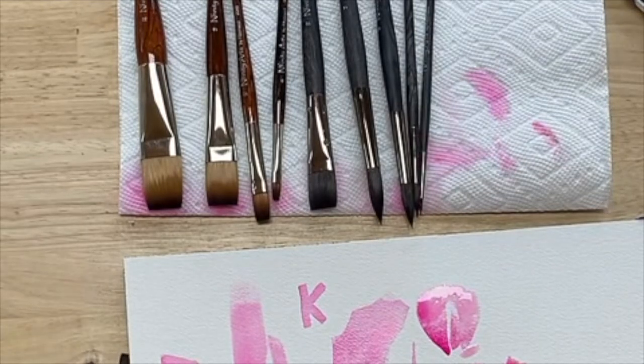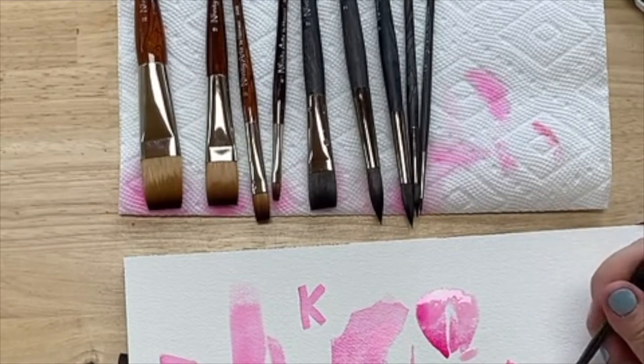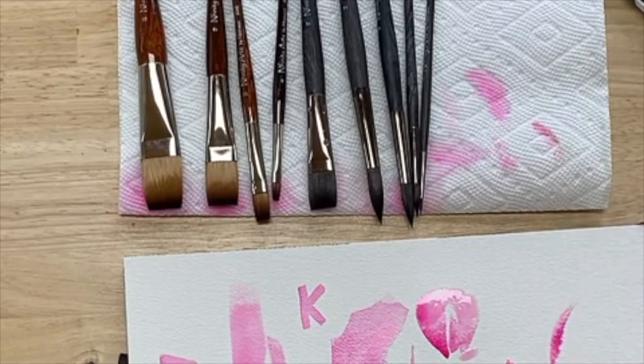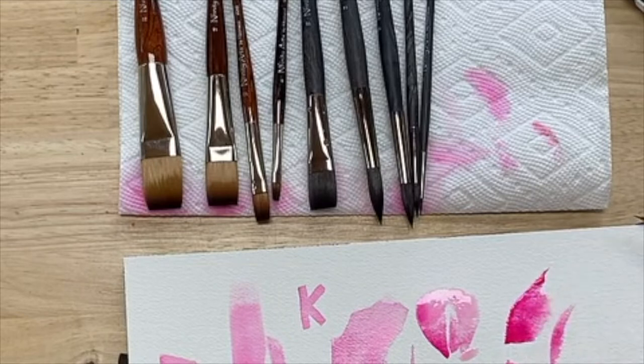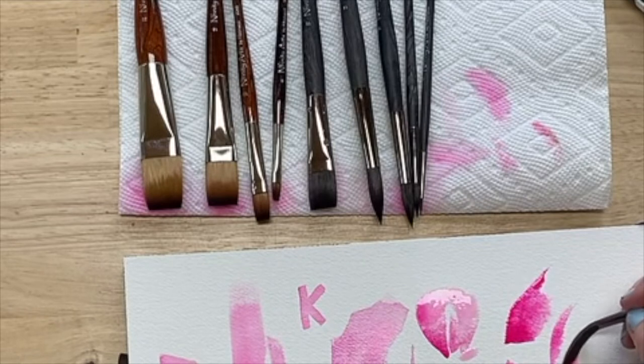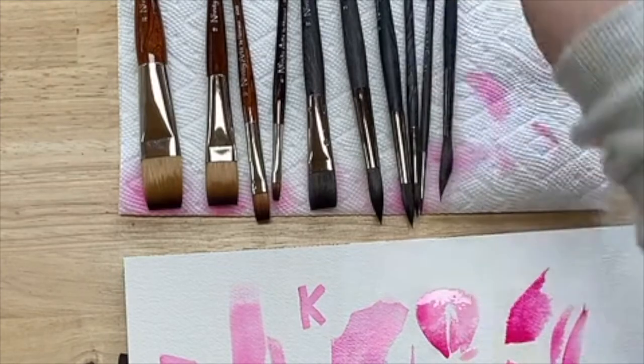I think this one is called a sword brush — it's a size 8. I'm going to get it nice and wet. I've never used one of these before, so let's see how it goes. I think people usually use these for leaves. Oh my gosh, this is fun. Let's see if I turn it the other way. I don't even know, I'm so excited. This is awesome. I don't know how this compares to other brushes of this type, but I am a fan. It has a really long handle, so you can work on a larger scale. That's going to be fun to learn how to use.